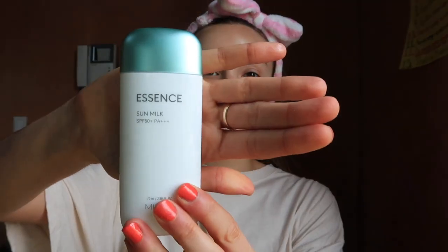Then go in with your favorite daytime moisturizer and tap everything into the skin. And of course we cannot forget our sunscreen, our SPF. I'm using the Misha brand — it's a sun milk and it's super light and it doesn't make me feel like I'm going to the beach.